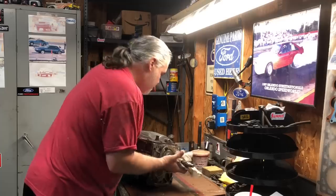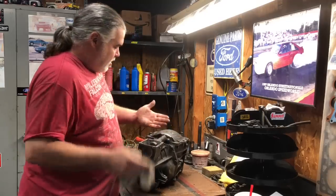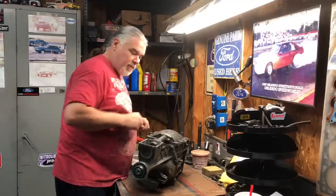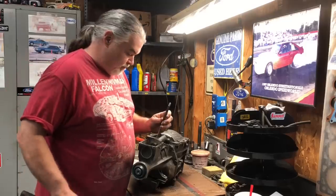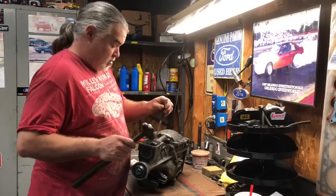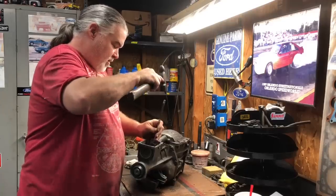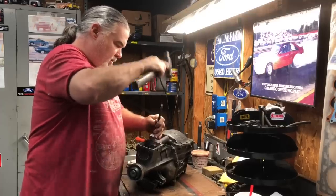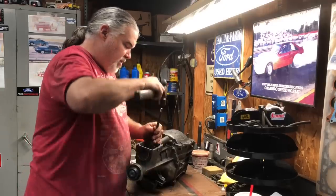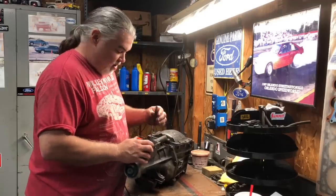We have our transmission here at the house, so I thought we would go ahead and pop it open and see what we got. If you watch any of the T5 videos, this ain't no mystery. Make sure it's in neutral and make sure you run the pin all the way out, because if you don't get it all the way out you're going to have a real problem.